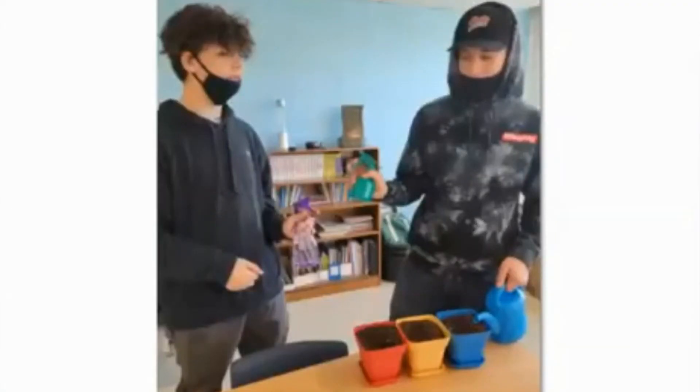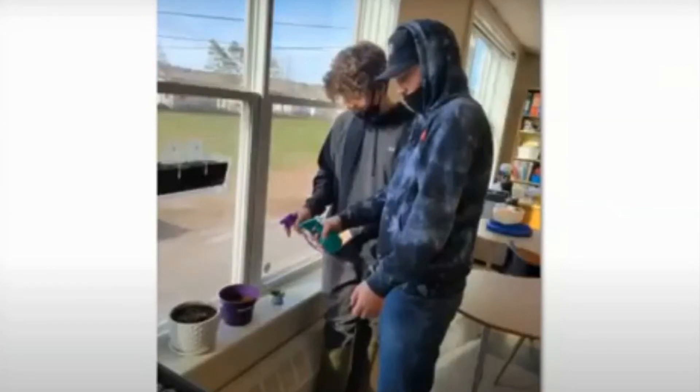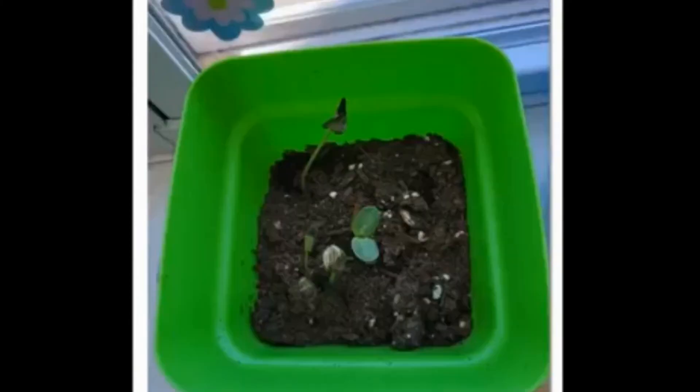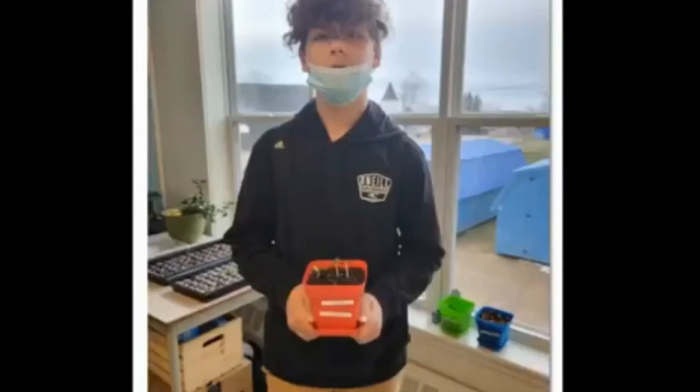Daily watering: every morning the students come in to see the progress and make sure everything is well hydrated. A proud student checking out his sprouts. Our flowers are coming in.